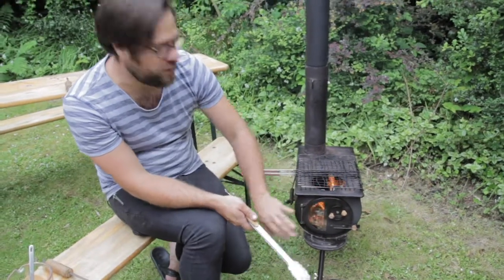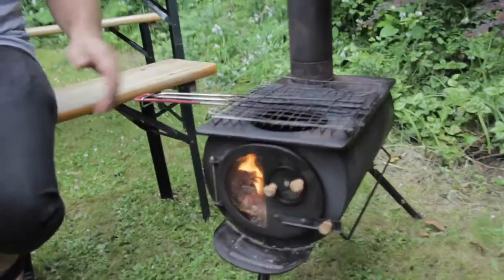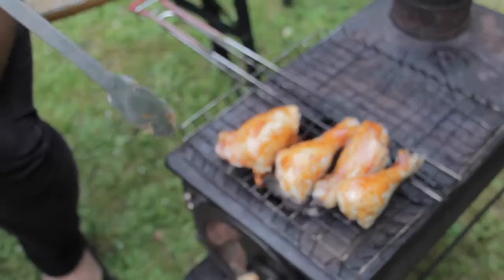To set it up for barbecue, you shut the door, shut all the vents, and take the lid out once you've got the fire up and running. As I put that down, you can hear it sizzling there.